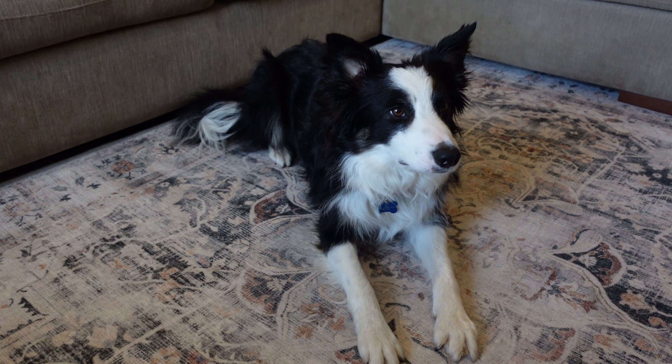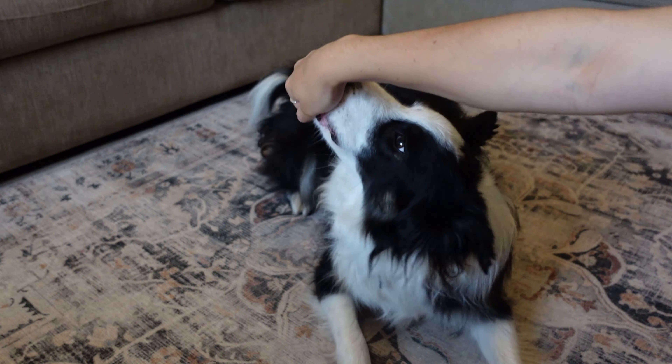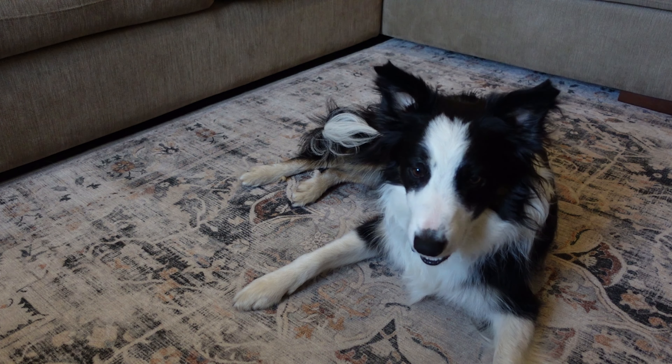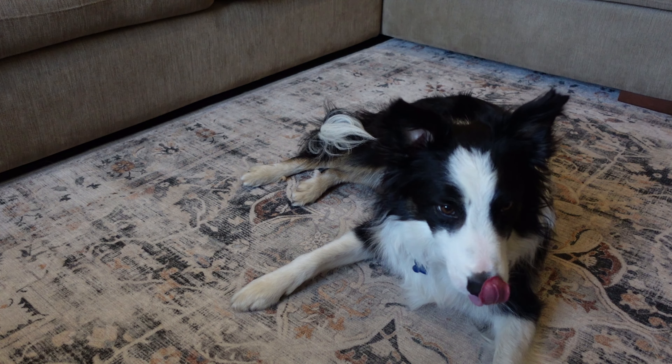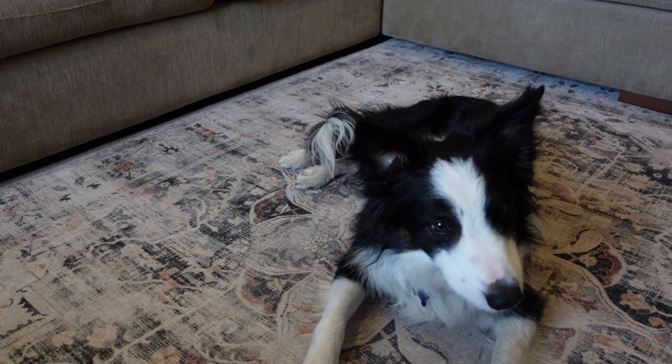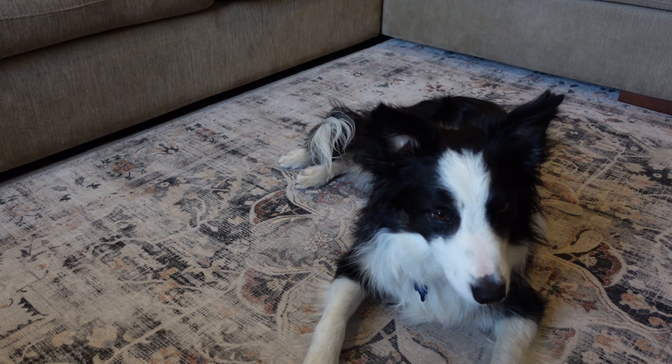Let's try that again. So he's in the down position. I'm going to take the lure and I'm just going to get his hips to roll back there. And that is the position that we're going to be rewarding first. Good boy. We want him to be really nice and comfortable with his hips on the side there.